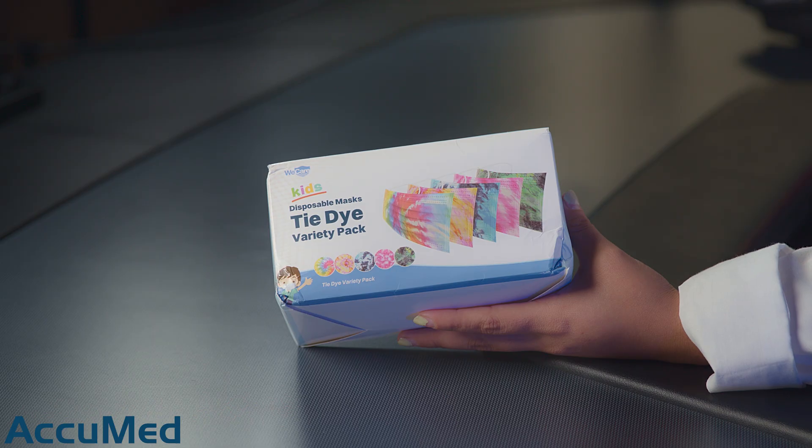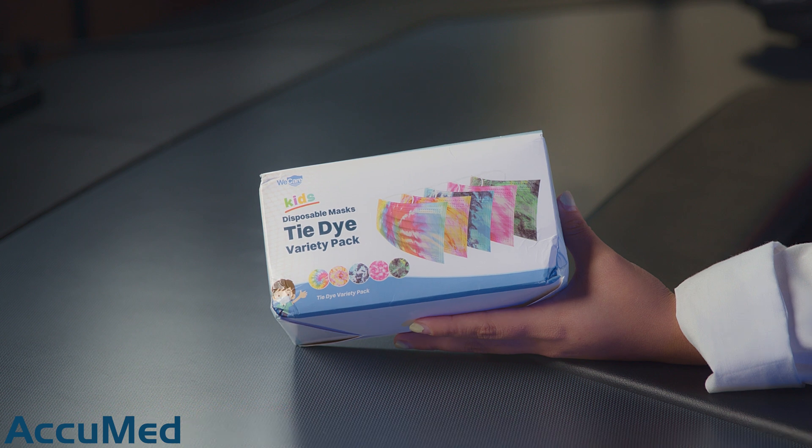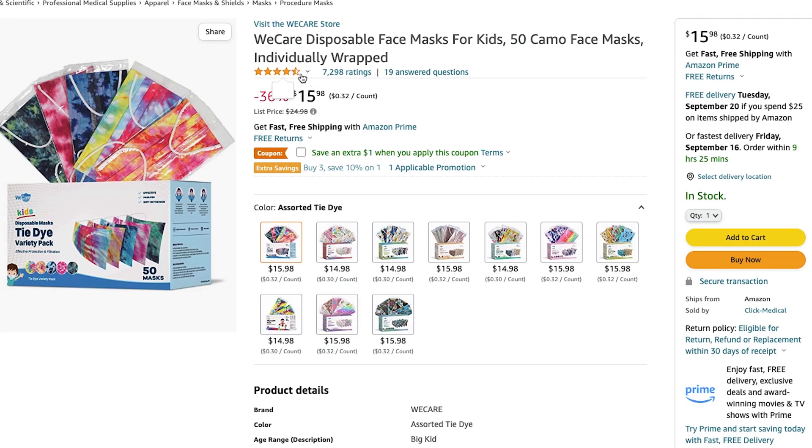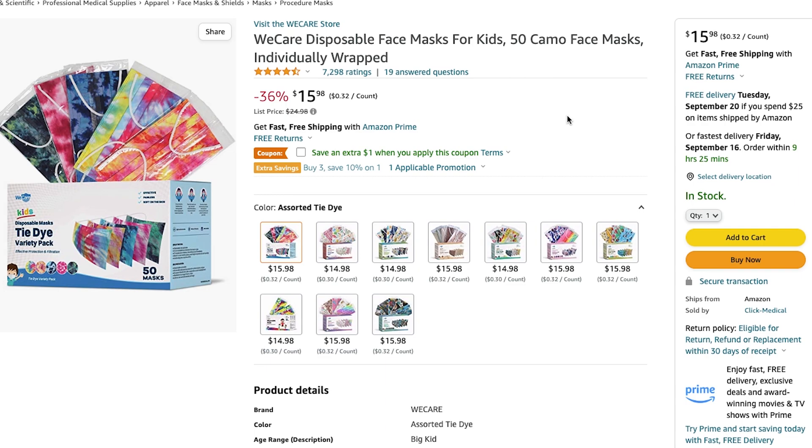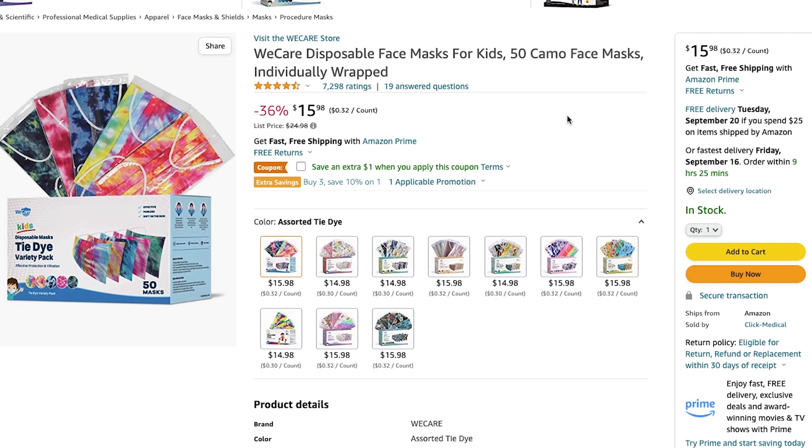Hello everyone and welcome back to the AccuMed channel. Today we're going to be reviewing the We Care Disposable Face Mask for Kids. These seem to be very popular on Amazon — they have a 4.7 out of 5 rating with over 7,000 reviews, and they currently cost $15.98 for a 50 pack.